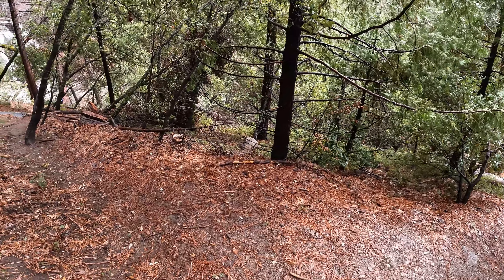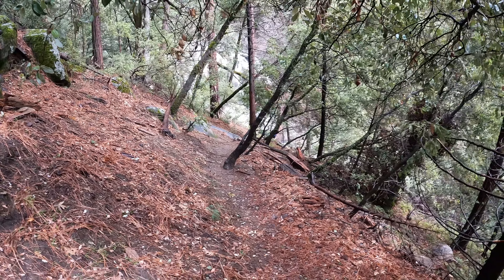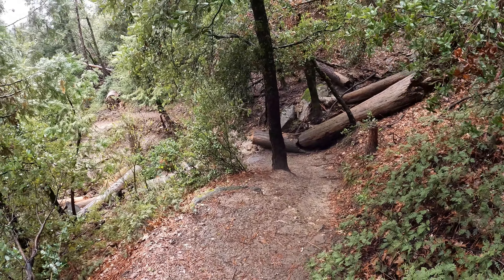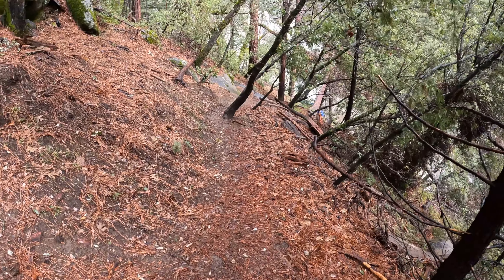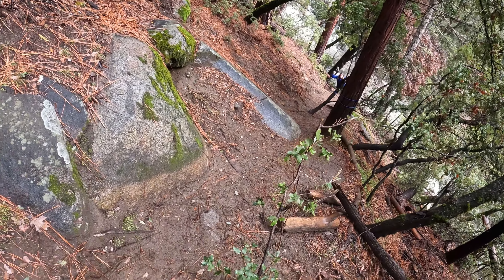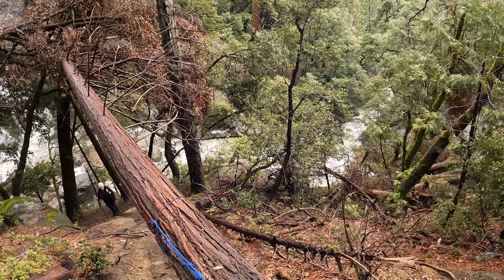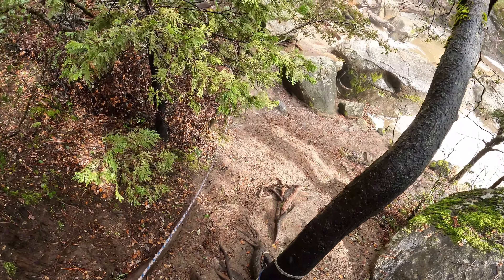Coming down to the base of this waterfall, you've got a pretty worn trail that's pretty steep going down to the bottom. You've got to be really careful — it's slippery. There are some ropes to help assist you there. The main trail stays to the right on the more worn access path, which takes you down to the wooden viewing deck, less than a quarter mile from here. Rope is here to help you not fall into a waterfall. Nice little muddy mess here.